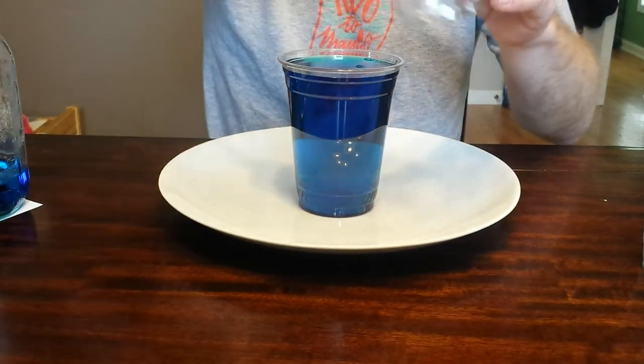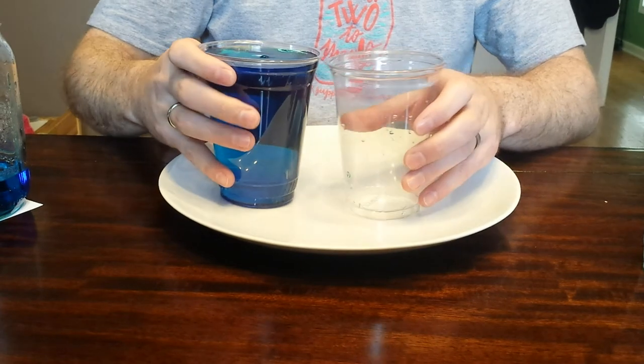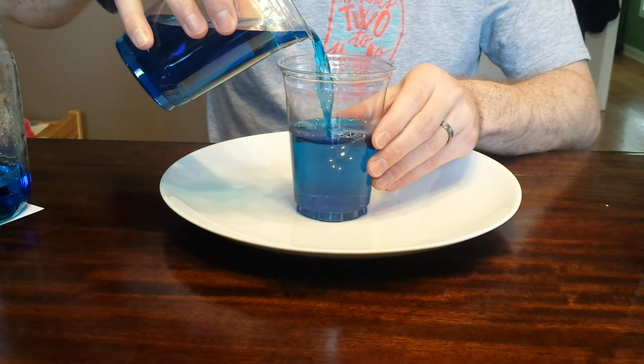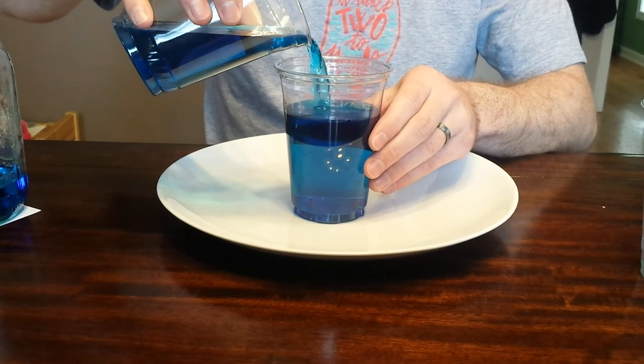Now I'm going to take the Dark Container 16-ounce Flush Fill PET cup and pour liquid from the Practical Fill PET cup into the Flush Fill PET cup.